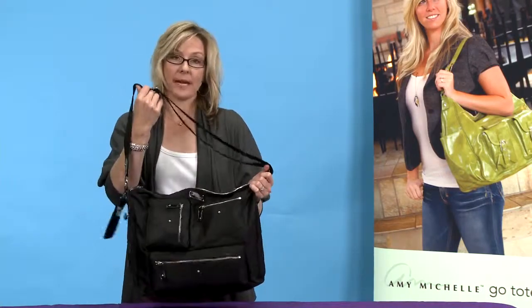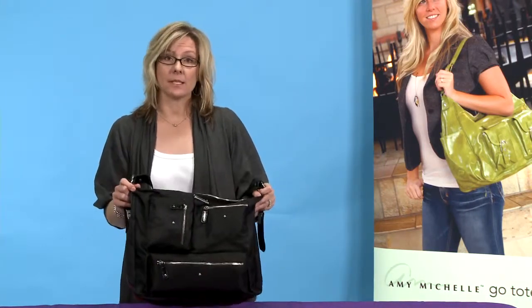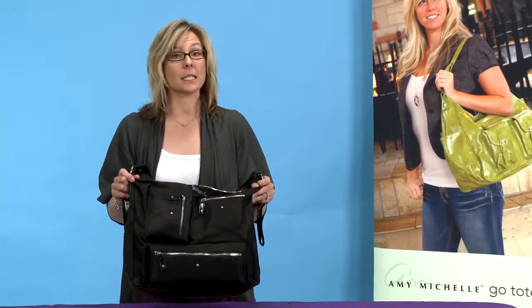The messenger bag is a perfect bag and it'll convert into a travel and work tote, so you can use it long after your baby's out of diapers. You're absolutely going to love this messenger bag because it gives you just a little bit more.